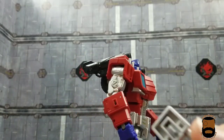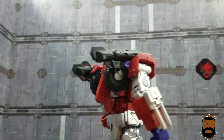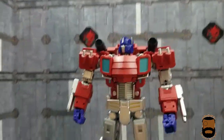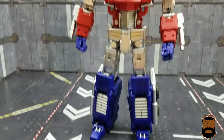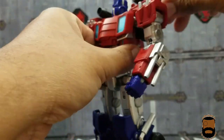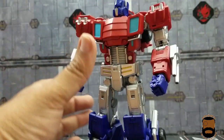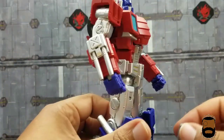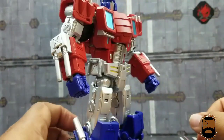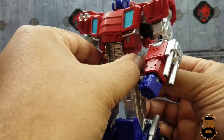You can also bring back the ornamental forearm display guns and attach them while having the back-mounted cannons, giving you the full loadout. I'm not a fan of cannons on his back but I do like the ones on his forearms. As for the Matrix holder, it can peg right onto the robot mode, though it tends to fall off. Everything has a place to go, so it gets points for storage.